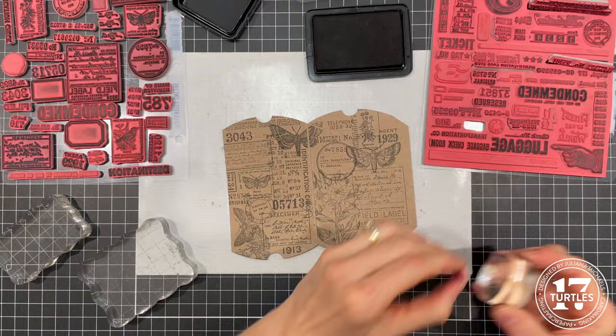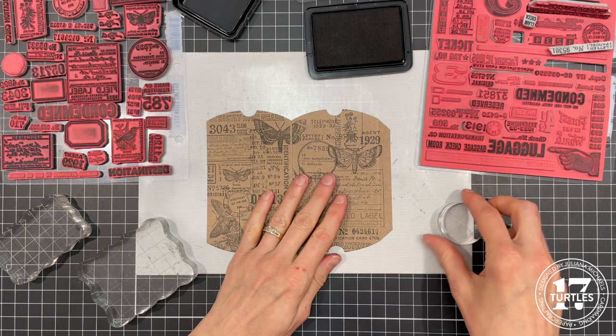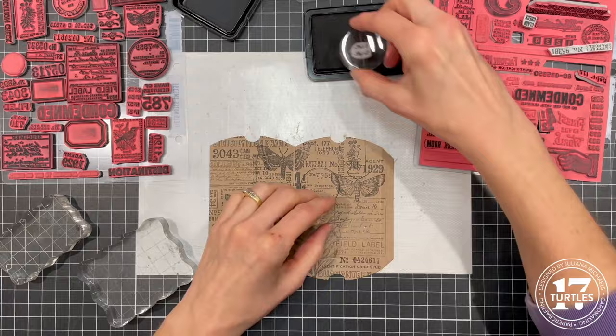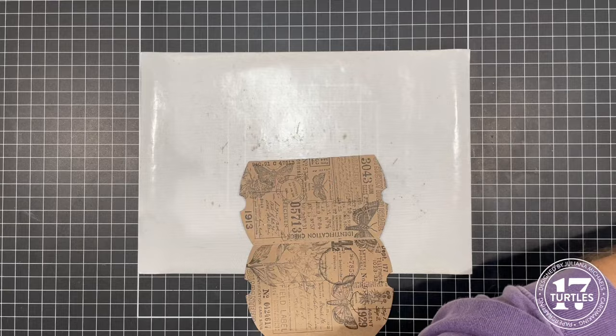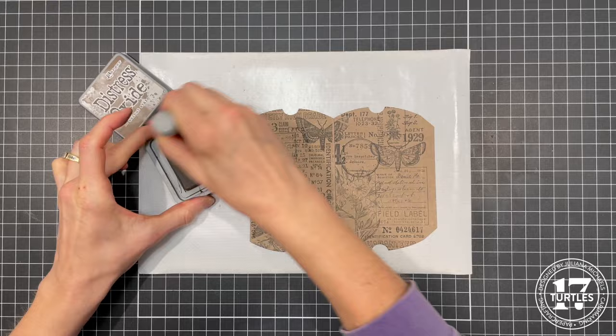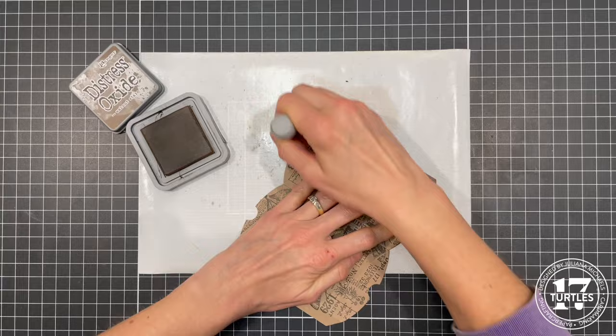I'm not super worried about the little flap here because that's going to be inside and covered up, so I don't really need to put anything on there. Here's a look at the stamping. Now I'm going to ink the edges with a little Walnut Stain Distress Oxide. You could certainly skip this part if you wanted to.